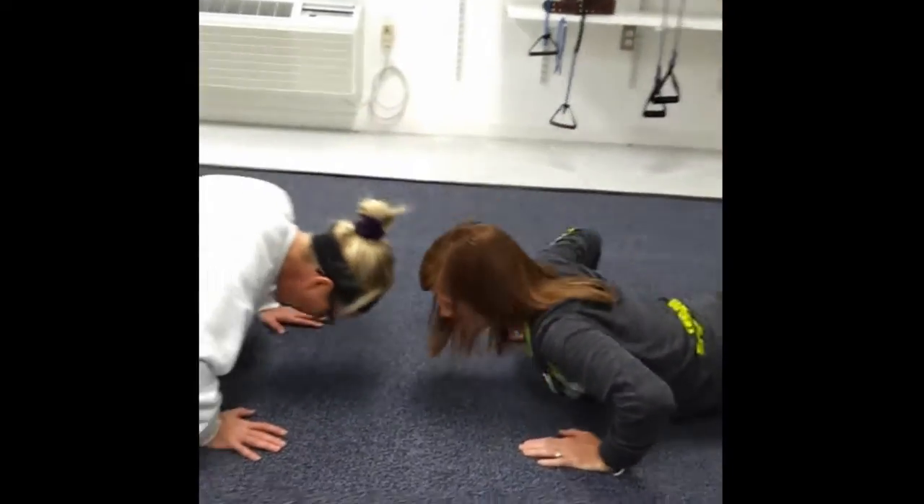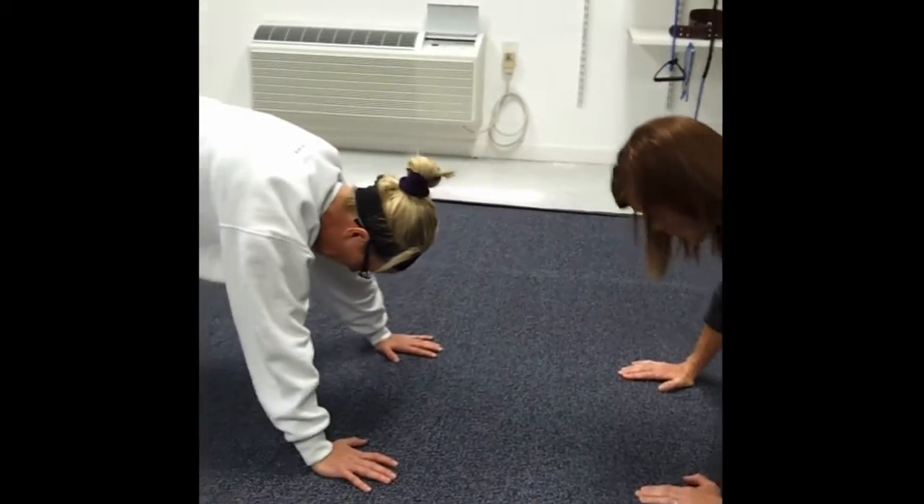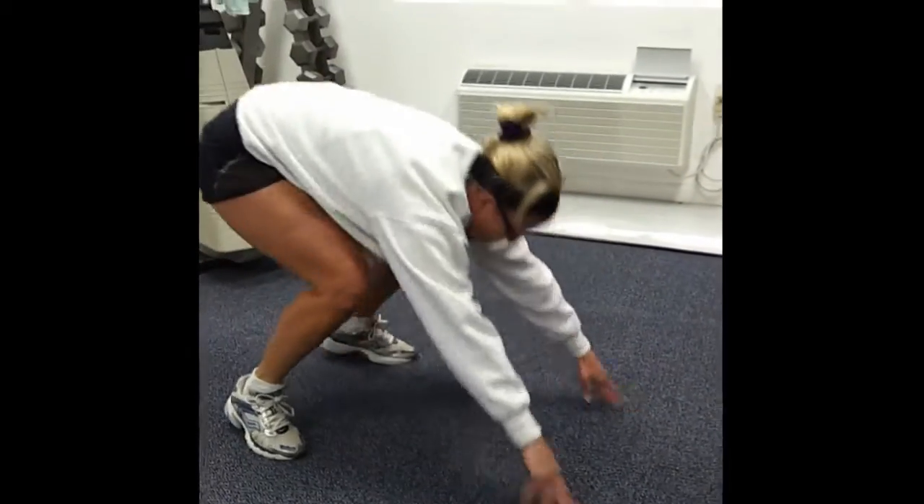One, two, three. Lift your knees. Walk, walk, step, up.